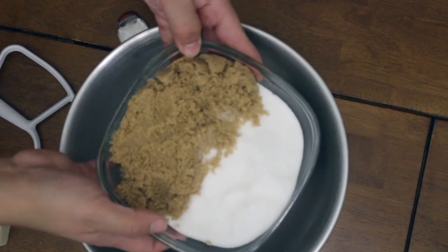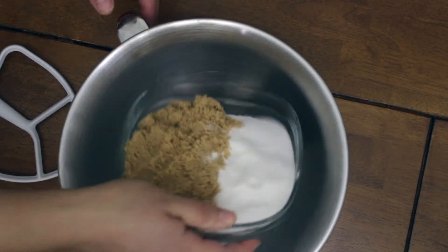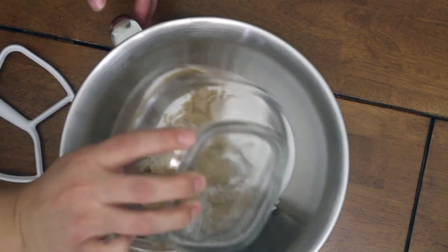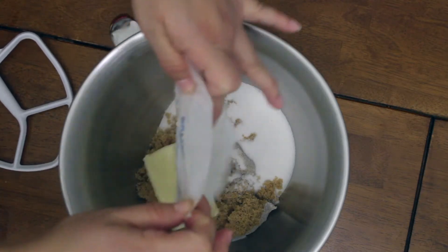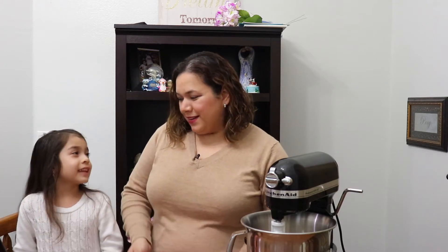In a mixing bowl we're gonna put sugar — I'm using brown sugar and white sugar. I'm gonna put both of them in here, then add some butter and cream these together. In the meantime I'm gonna be crushing the candy canes and she's gonna help me. Okay, let's do it.